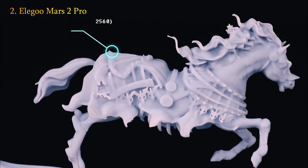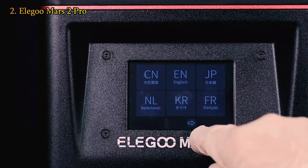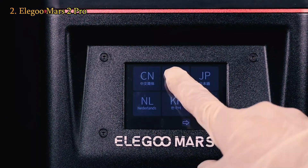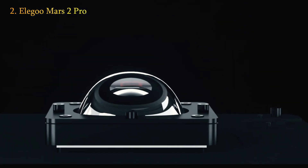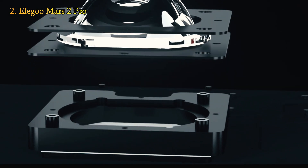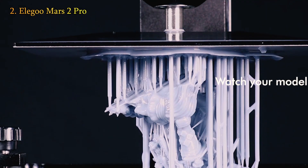While its resolution is not the most detailed among resin printers, it is far superior to the quality achievable with a filament-based machine. The Mars 2 Pro has a built-in filter system that, in my experience, significantly reduces resin printing fumes. The mechanism it uses for its spring-loaded, self-leveling build platform is by far the simplest we've ever used.